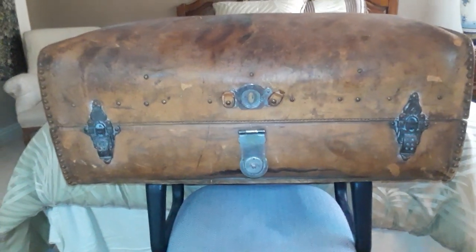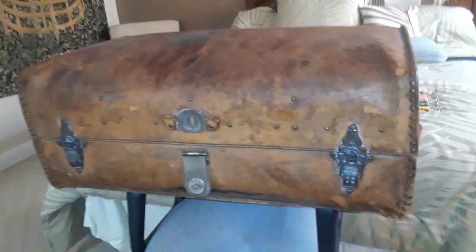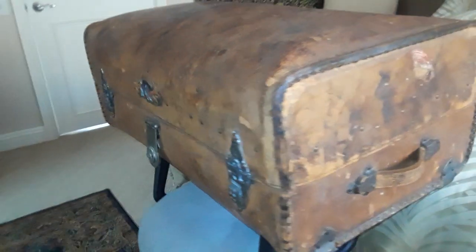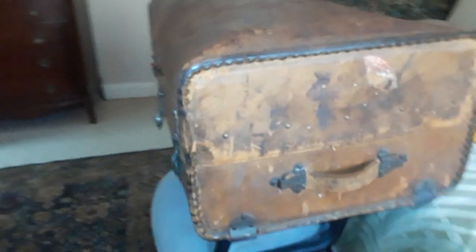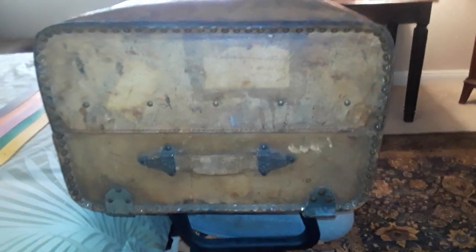I picked up this trunk about 16 or 17 years ago, and in the meantime I've gone online and tried to learn something about it, but I can never find anything quite like it out there. So that's why I am out here — if you happen to recognize this style, I would appreciate some input.